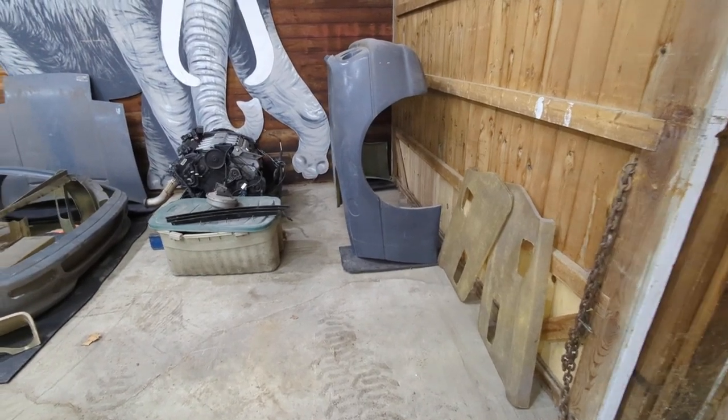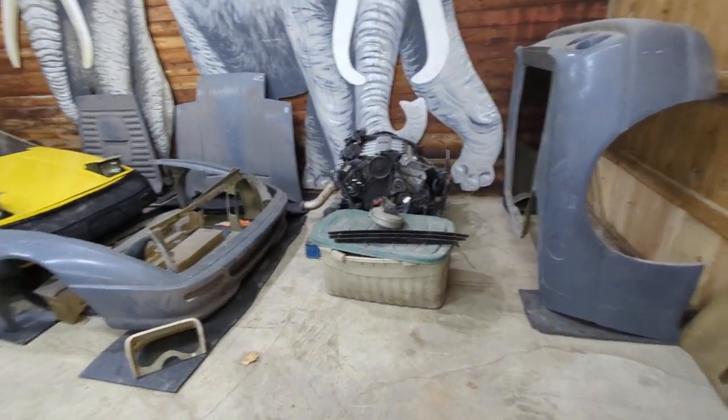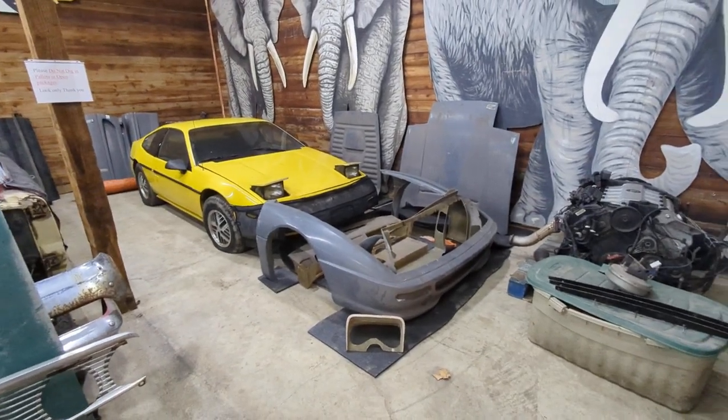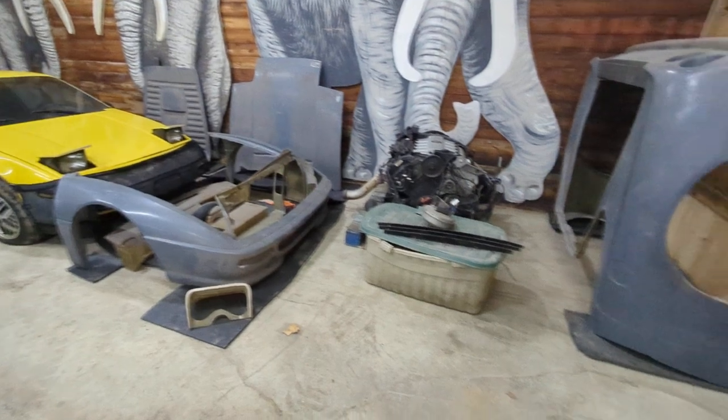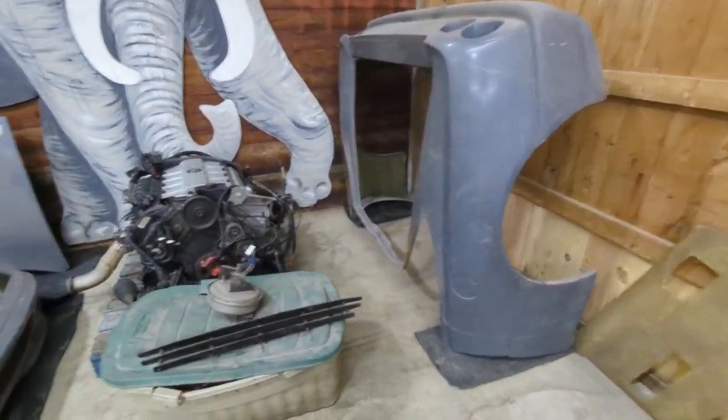This is Andy with Fat Man's Garage. I have a Ferrari 335 kit here with a Fiero GT all set up to go in there. Do a quick walk around the parts.